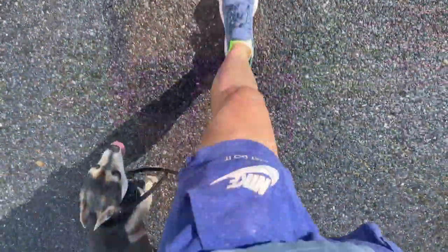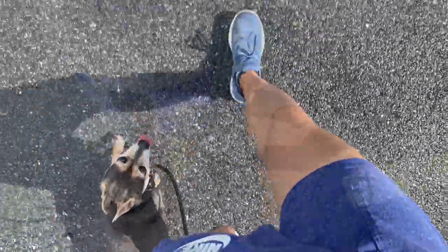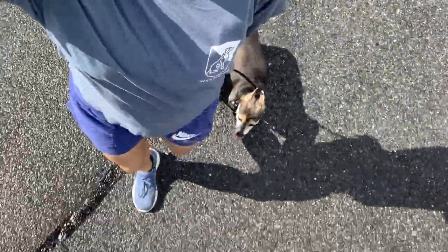Hey guys, it's Julie. I'm here with Miles — we are just doing some heeling in the parking lot before we head in the store. It's always a good idea, once you get out of the car, if it's not too hot or if it's not raining, just get your dog tuned in before you go into the exciting store. If you can't get it in the parking lot, you're not going to get it inside the store. So we're just making sure he's nice and tuned in, walking at my pace, at my side.